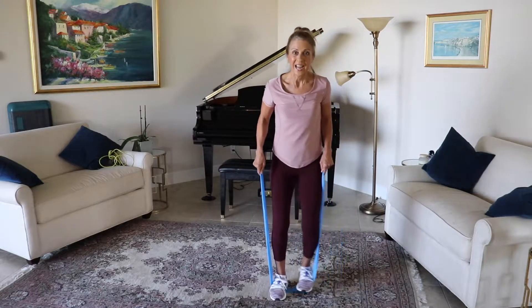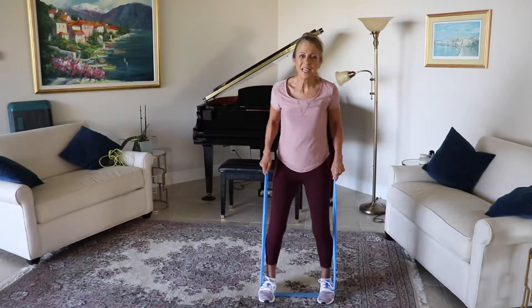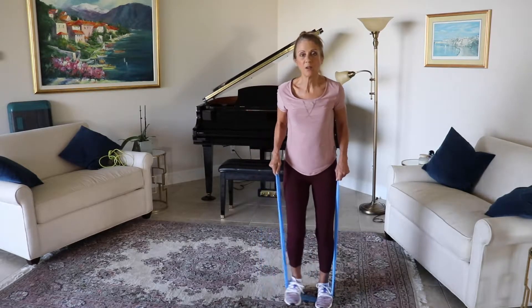Ten, nine, eight, seven, six, five, four, three, two — come on, give me ten more right here. Keep going. Stomping in, feeling those hips work, working those legs.